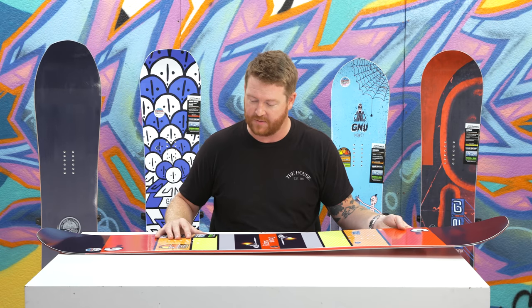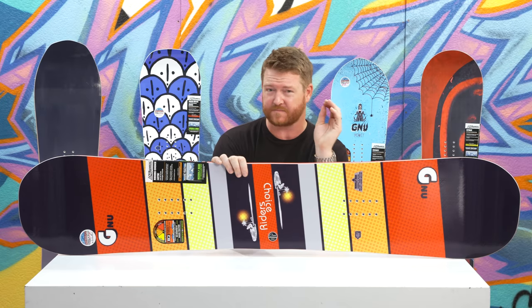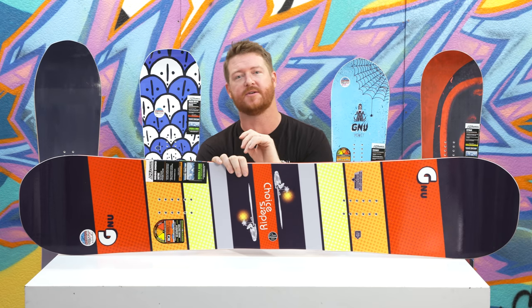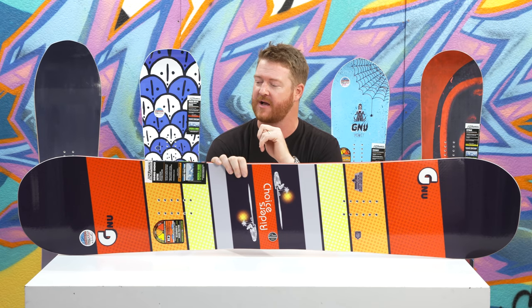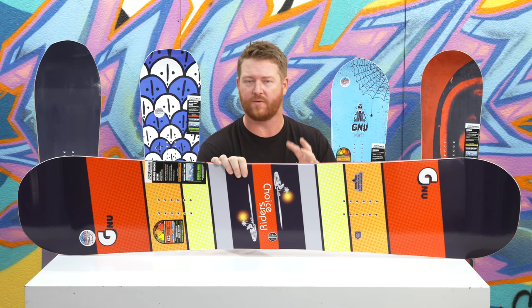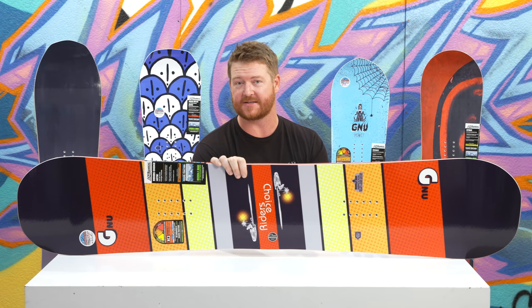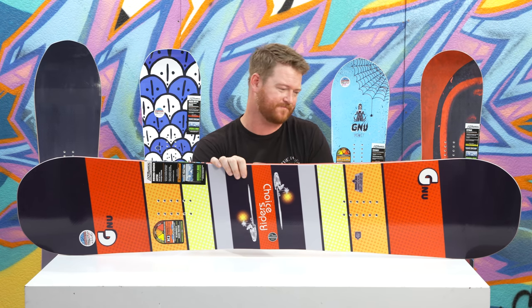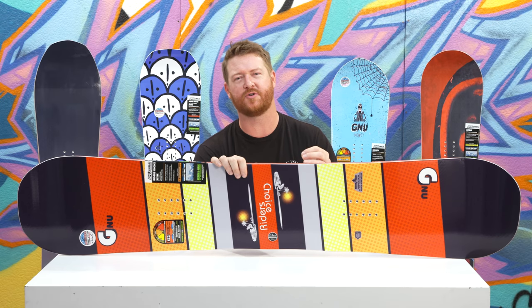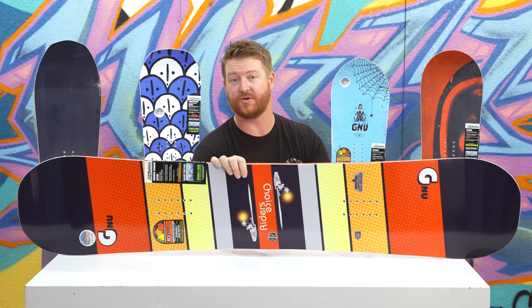It's pretty cool because even though it's really easy to turn, sometimes it feels just a little bit softer — but it doesn't really have too soft of a feel overall. On a 1-10 flex rating scale, I'd probably give it about a six, which is kind of unique because it's hard to relate a slightly stiffer-than-average snowboard with being super easy to turn, like the Riders Choice is.